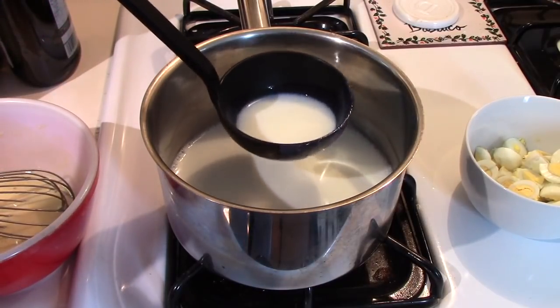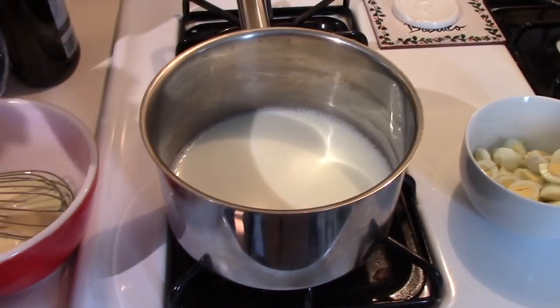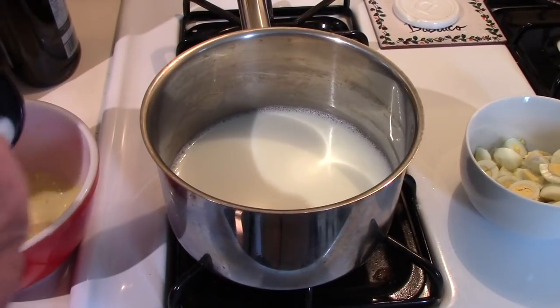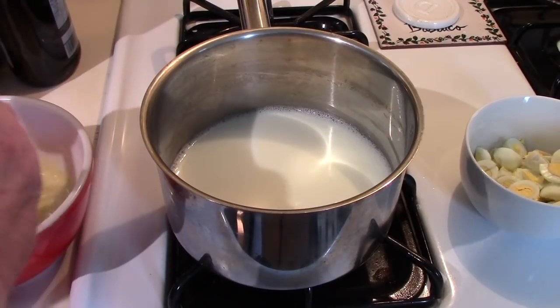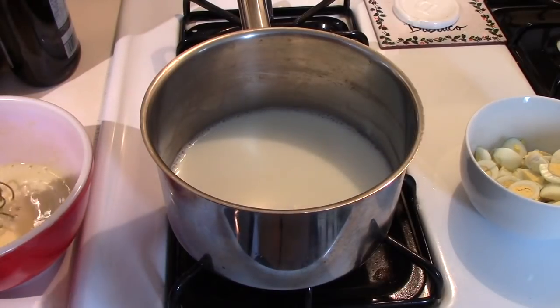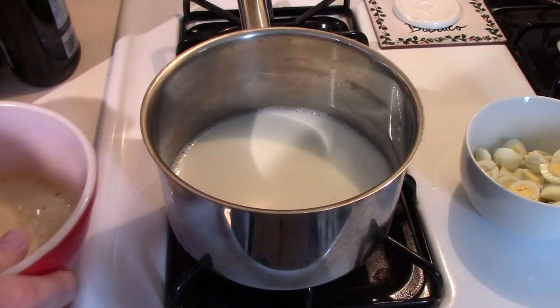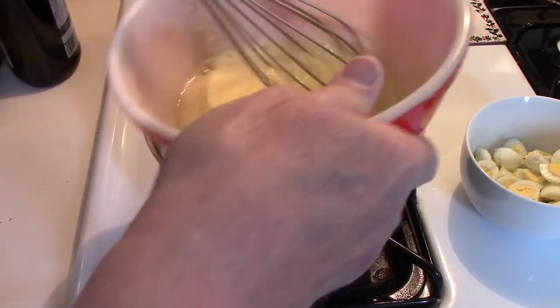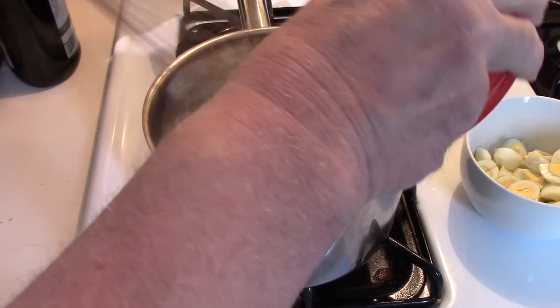Once the milk has not come to a boil but is quite hot, take a few tablespoons of it and add it to the egg mixture. In theory, this tempers the egg mixture so that when you add it back into the hot milk you don't end up with scrambled eggs — time will tell.